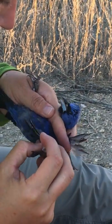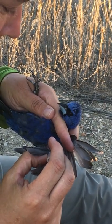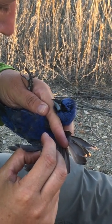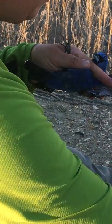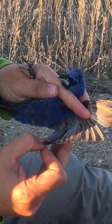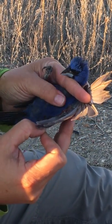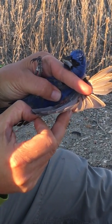So we take a clean needle and we do a little prick. And then you can see the blood beading up there on his skin. Collect that with a capillary tube.